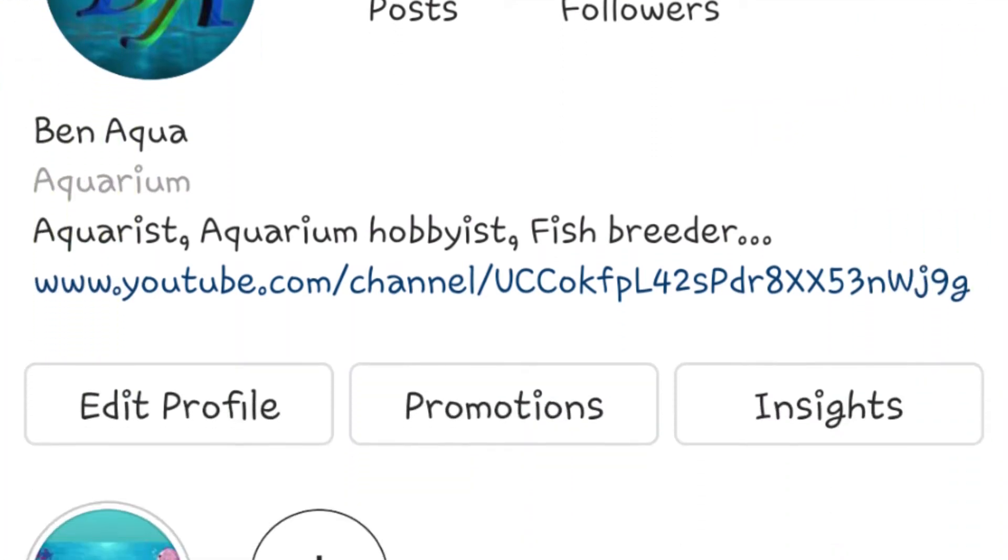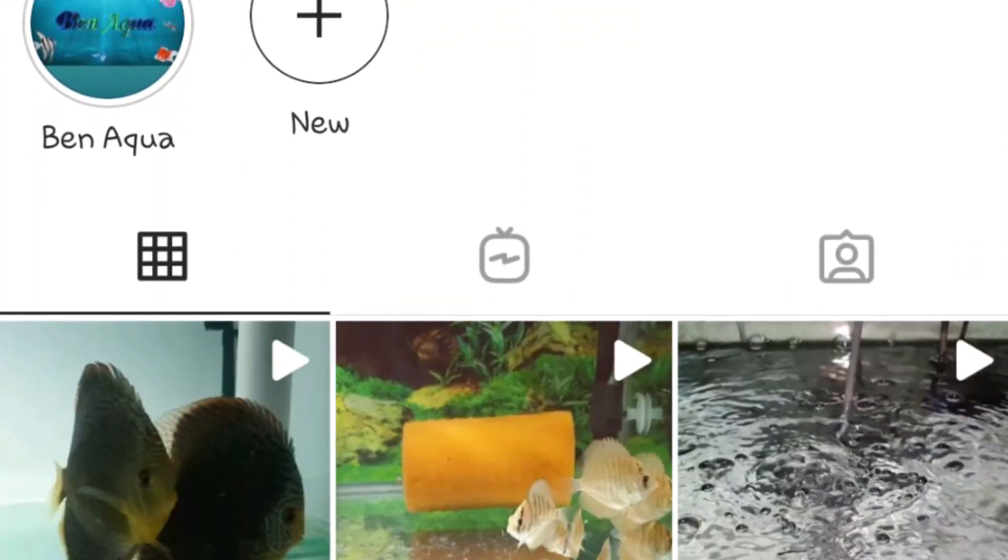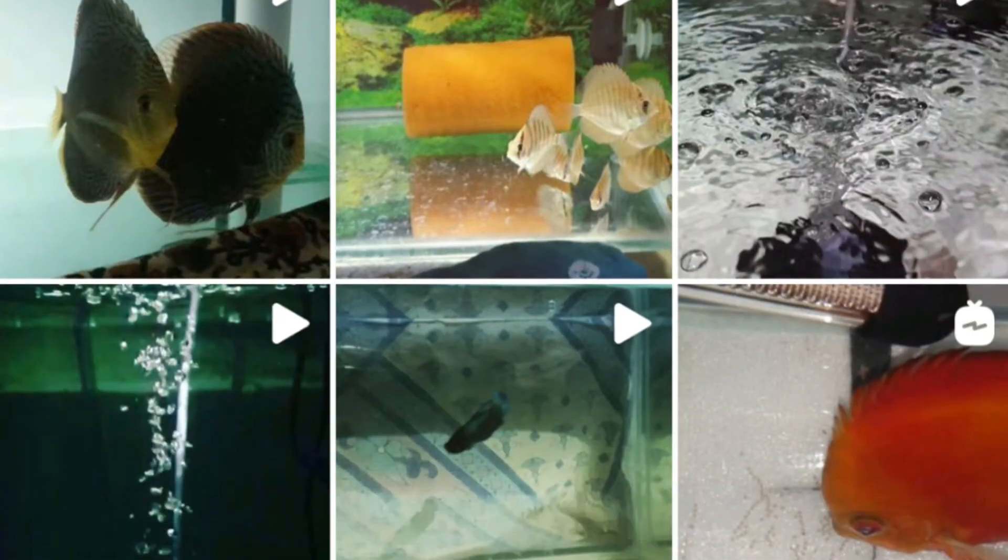Make sure to follow Ben Echo on Instagram to watch other interesting videos — you will find the link in the description below.